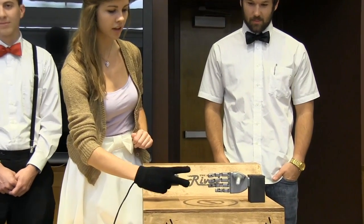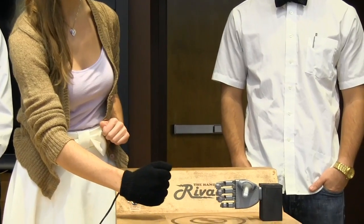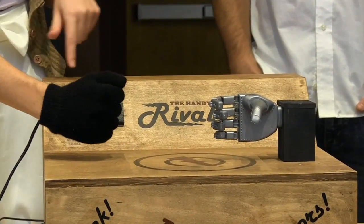I put in my input with the glove, and it outputs it through the robotic hand. There are two sounds — one for winning and one for losing — and LEDs that indicate who won.